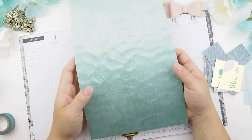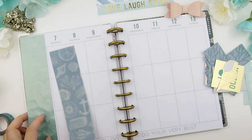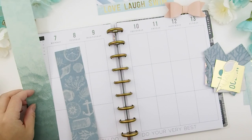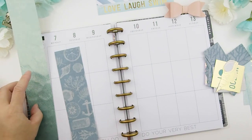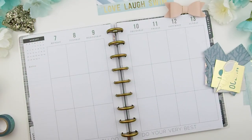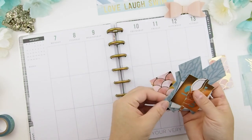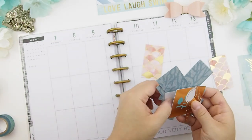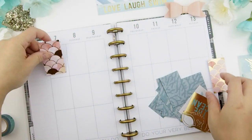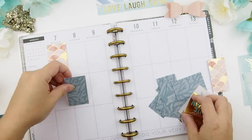I cut out two strips. At first I said I wanted to use this one, but then I used that one last week, so maybe I should use this one instead. I am all over the place — that's why filming and talking at the same time is not a great idea because I am not good at decisions. So right now I'm just going to scatter them out.